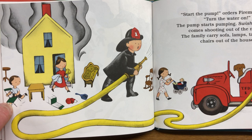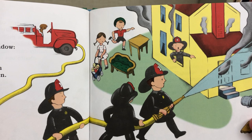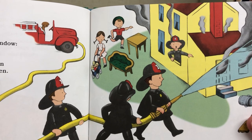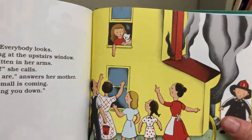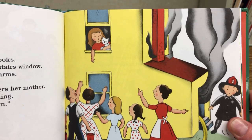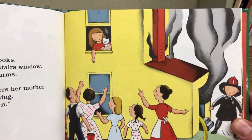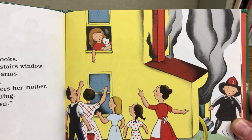Start the pump, orders Fireman Small. Turn the water on. The pump starts pumping. Swish! The water comes shooting out of the nozzle. A fireman calls out the window: the fire is around the kitchen chimney. Fireman Small and his men take the hose to the kitchen and rush in at the back door. Oh, look! A little girl is standing at the upstairs window. She has a kitten in her arms. Mama, she calls. Stay right where you are, answers her mother. Fireman Small is coming — he will bring you down. This is why you don't go back in your house if it's on fire. They should have had a plan. Good thing Fireman Small is there.